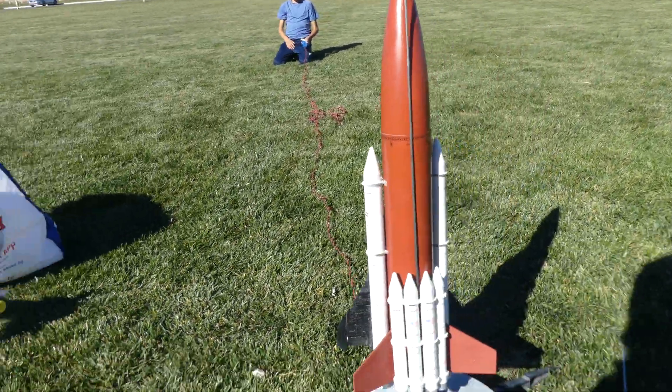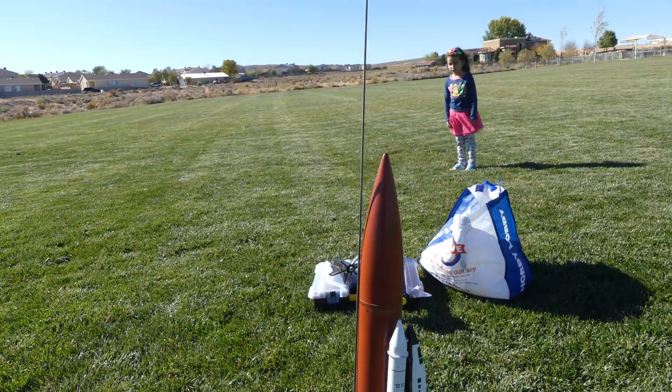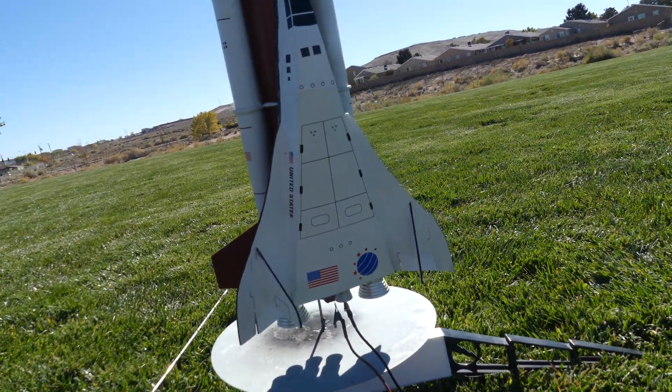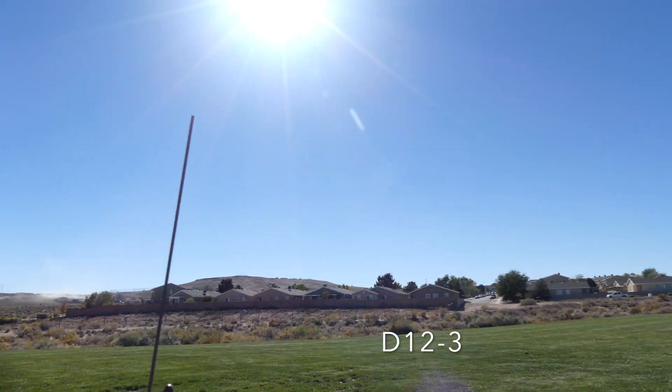It took about several days to build this thing, so we're getting a good picture because this might be the last time we ever see it again. This is the Estes Shuttle. It's a really hard rocket. It takes lots of time.